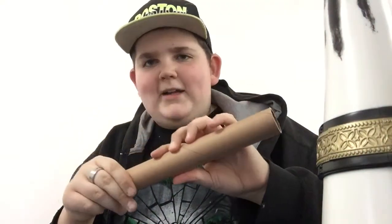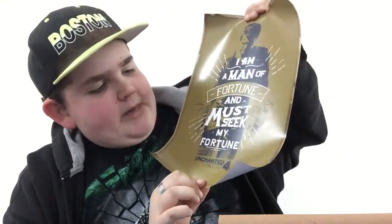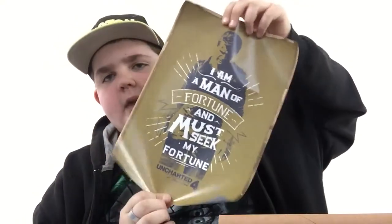Oh, it's a poster! I was about to say, what the fuck is this? Damn. Sweet. 'I am a man of fortune and I must seek my fortune.' That's a really cool poster.